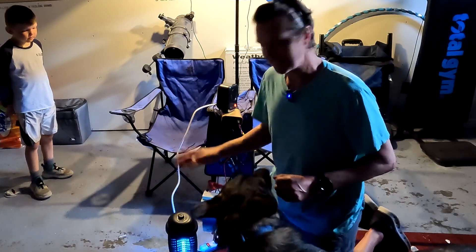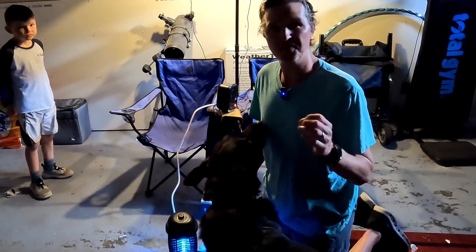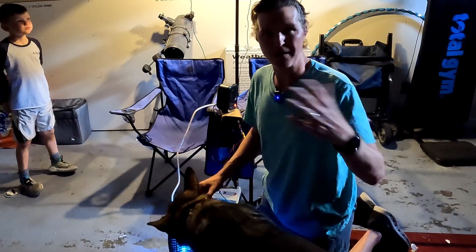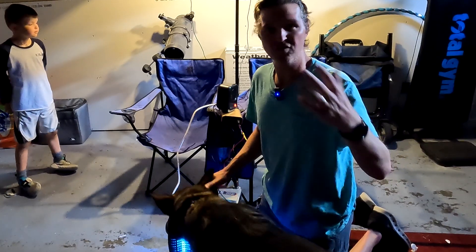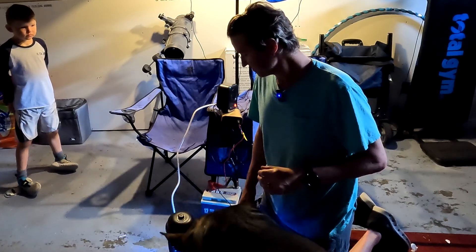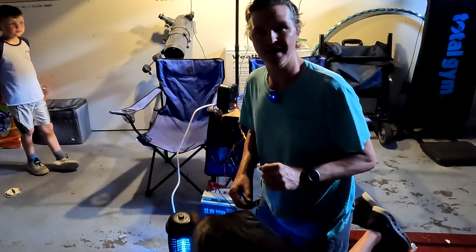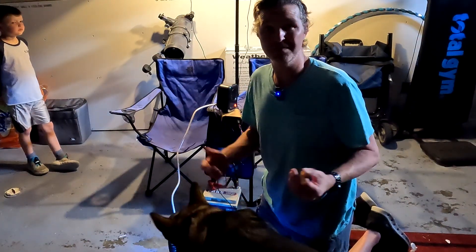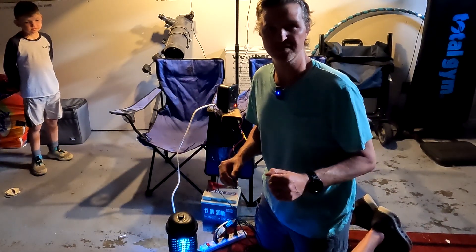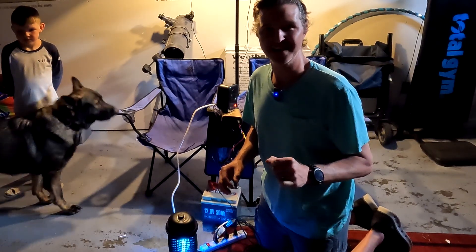This Power Queen battery has up to 4,000 cycles — that's 10 years of use, charging to 100 percent and discharging to zero. It also has a five-year warranty, so if anything goes wrong, contact the company and you'll likely get a replacement. Thank you so much for watching. If you have any questions, please leave them in the comments, and have a great day!